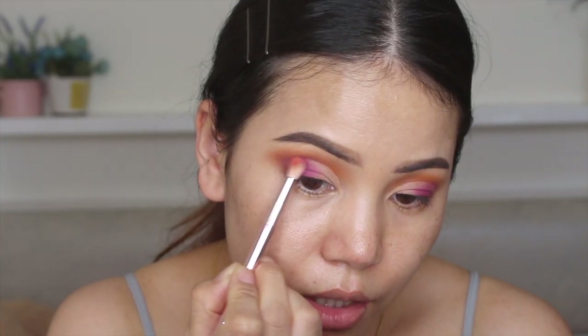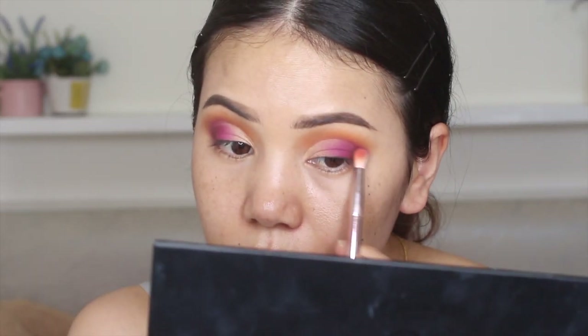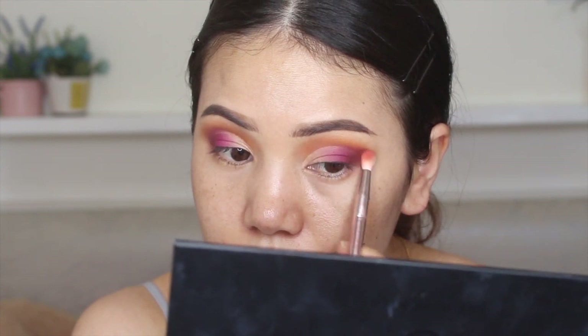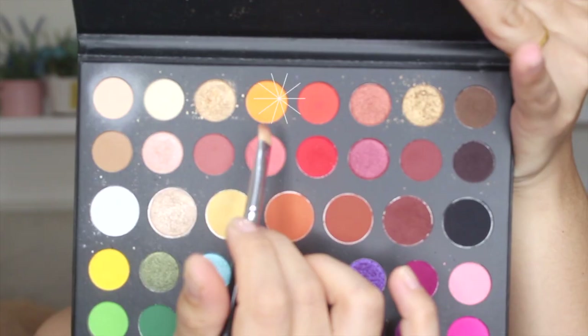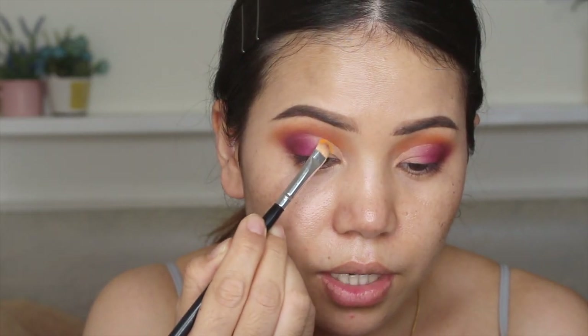I'm going to blend this brush. Next we're going to take this yellow — I'm going to place it right here.